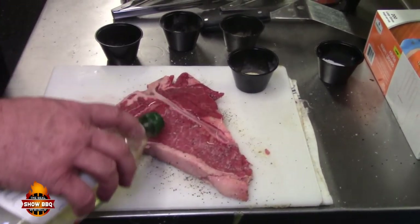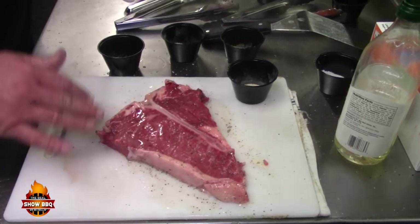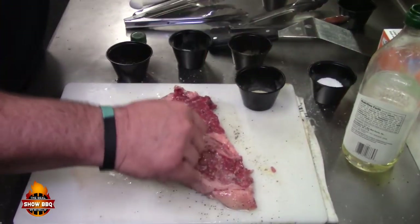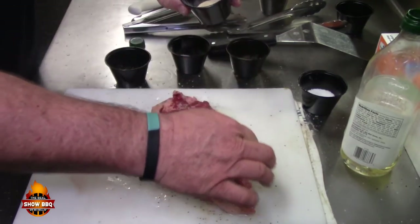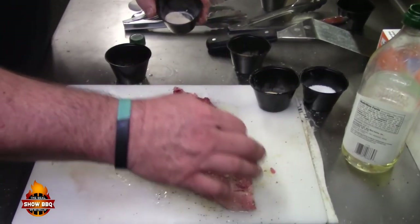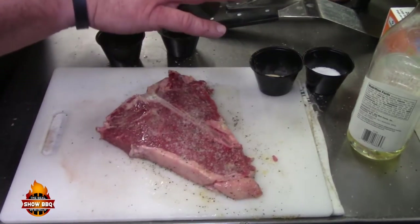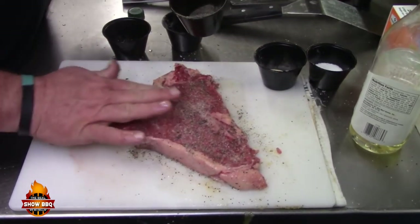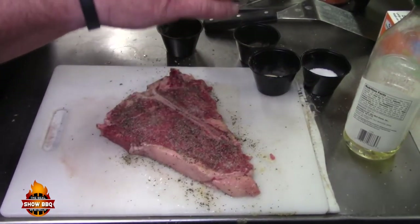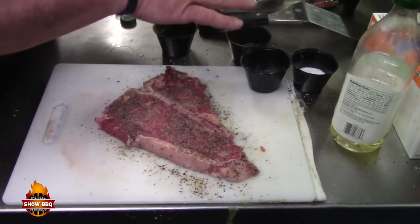Put a little dash of EVOO right in here, going to rub it around in the meat and around on that bone. Kosher salt. A little dash of garlic, onion powder — get a good little amount. Some ground black pepper, rub it right into that bone to give it a little flavor. Some restaurant-style black pepper. We're looking with this T-bone to form a little bit more of a peppered crust to bring out the flavors.